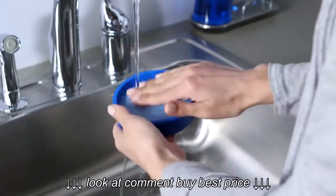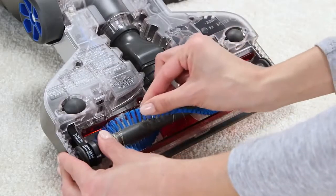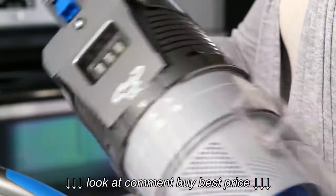If you're seeing decreased run time on your Air Cordless, check out the peak performance video here. Properly maintaining your Air Cordless is important to keep it running at its best.